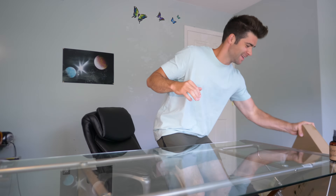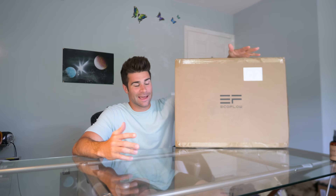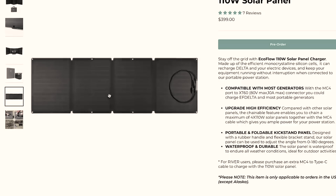What's up everybody? Lucas here. So they did it again. EcoFlow sent me, this time, a solar panel. As I may have hinted in my last video — there's a solar panel charging plug right here. Man, I wish I had a solar panel. Hey guys, send me a solar panel. They listened, they heard, they answered.